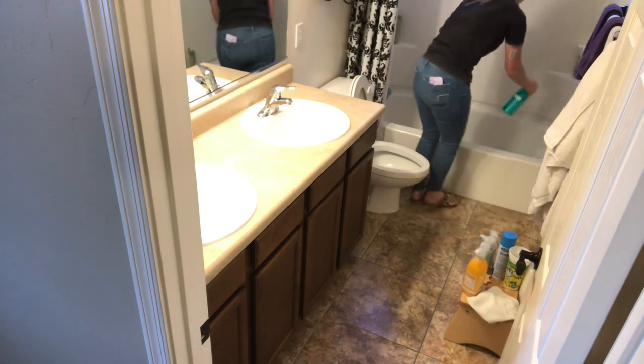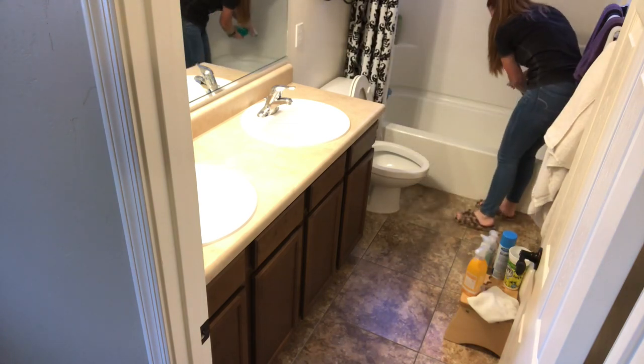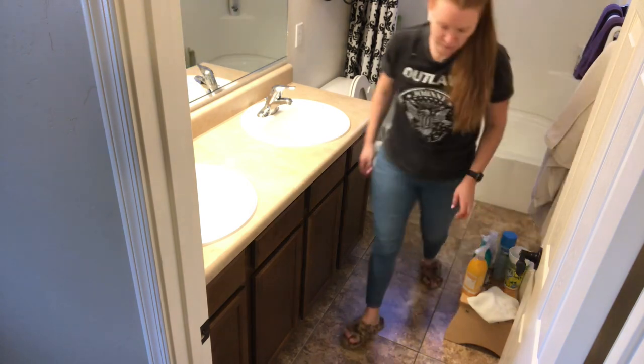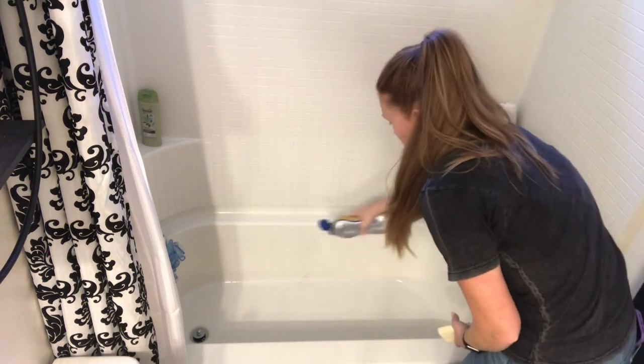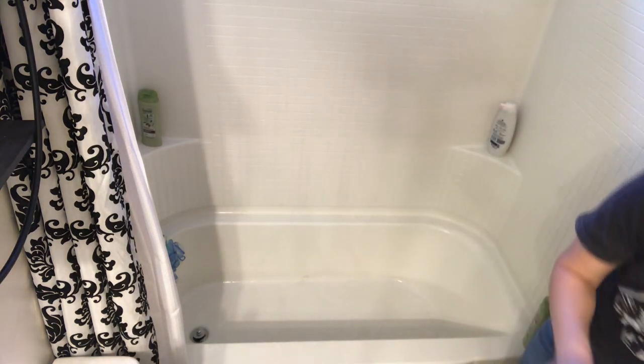While it is sitting, I am going to go ahead and clean the shower and the bathtub and I am going to use the Method tile foam spray and then also some of the Barkeeper's Friend Soft Cleanser.